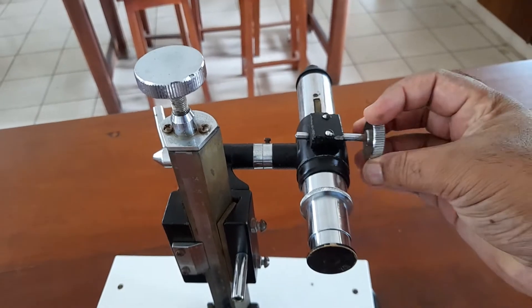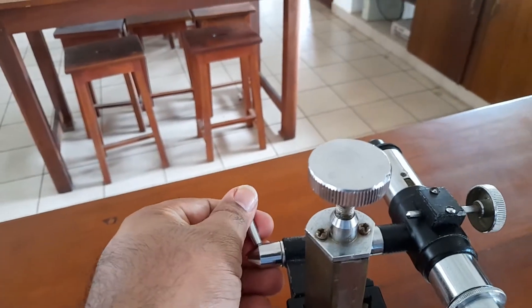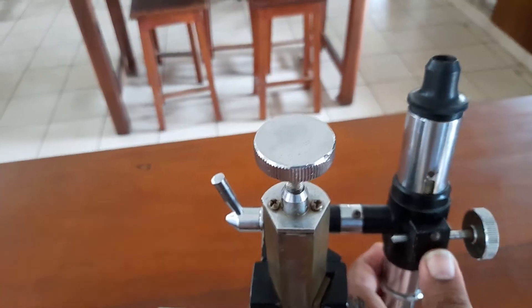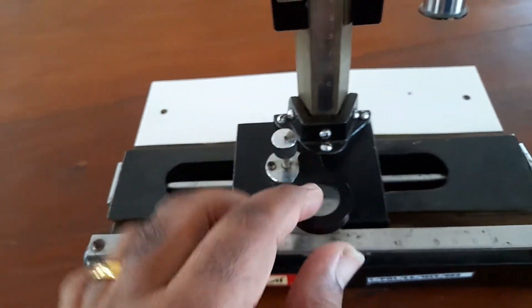This is a focusing screw. If you use this focusing screw, you will need to focus on it. If you have a lock, you will need to rotate the angle. The angle will be closed.